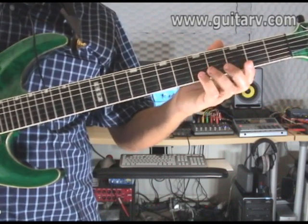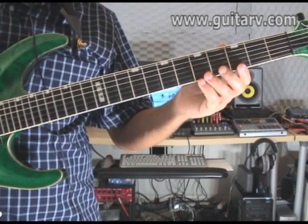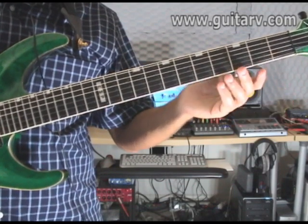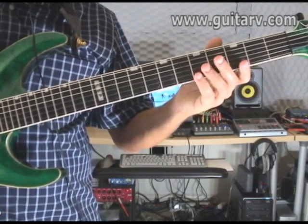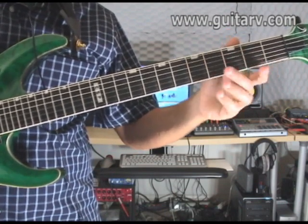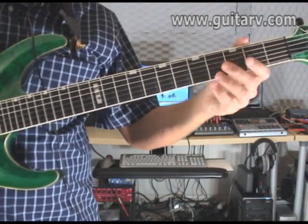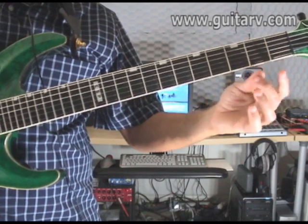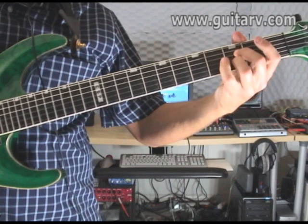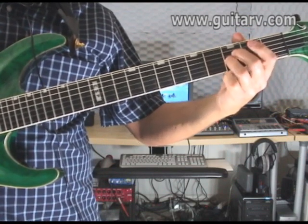The first part — the first set of notes — is exactly what I showed you with the right hand. You're just gonna play the fourth and the third string open. Then you're gonna play the fourth and third strings pressing the third fret on both. You can use any finger combination you want. I use my middle finger and my ring finger — I press the third fret of the fourth string and the third fret of the third string with my ring finger.